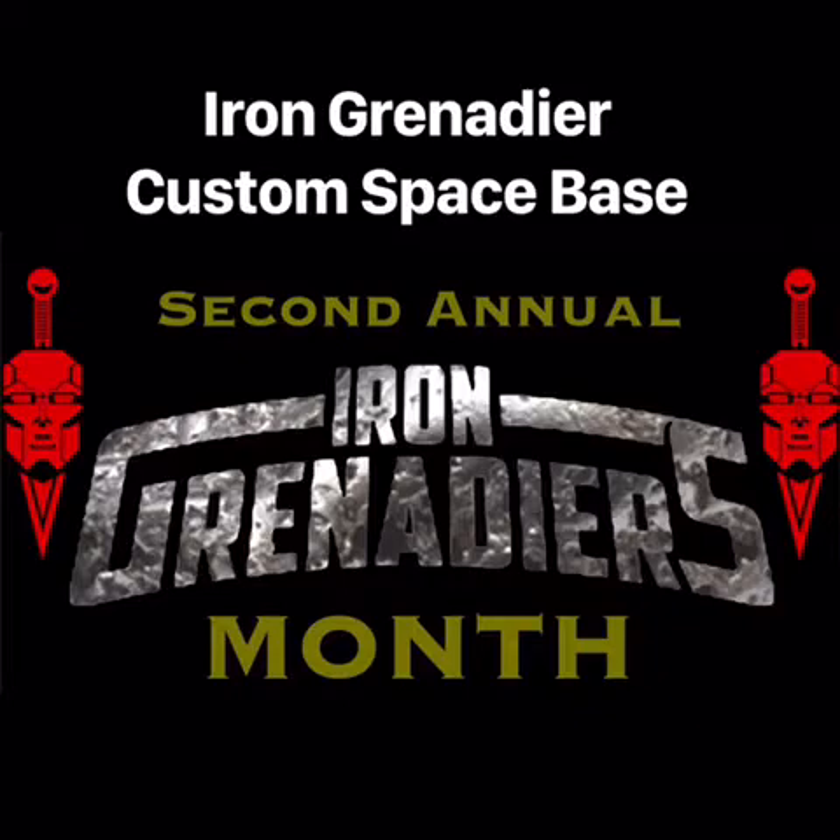Hi guys, this is Cobra Tom, and we are doing the final Iron Grenadier video for 2019. We're going to show you a plan that we have. We're not going to be doing very much with this right at the moment, but we just wanted to show our final video — kind of go over a bunch of our figures, look at some of the stuff we did, and say goodbye to 2019. We'll be doing our normal Christmas stuff and Advent calendars, so hope you stay tuned for that.